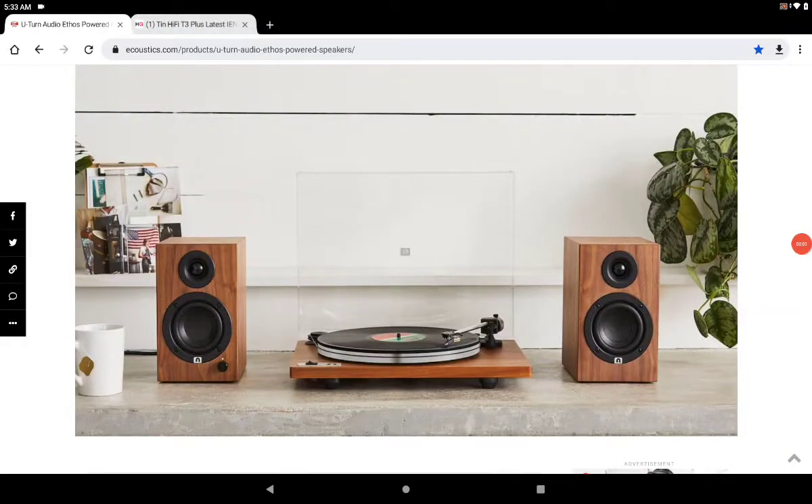U-turn has just released a new loudspeaker. This brand is an American brand — they just released their ETS loudspeaker, designed in-house and assembled in Massachusetts. It's priced at $400, or $500 if you want the real walnut veneer finish. It's a well-made, American-made speaker, with most things assembled there and just a few components sourced elsewhere.